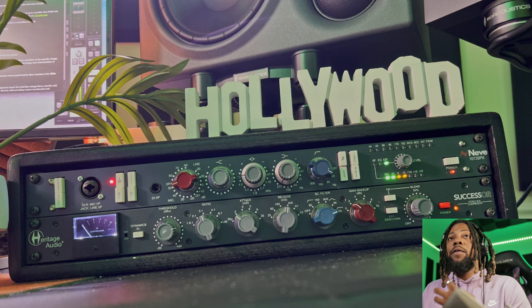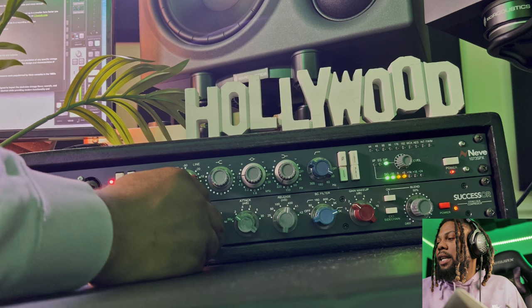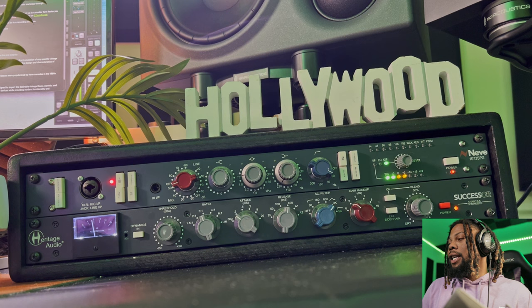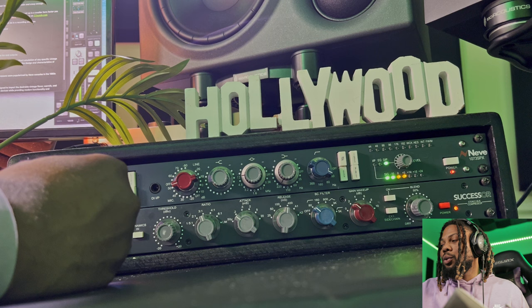What I can also do is use this as a de-esser and then run it into the Distressor and use that as a compressor. You could also change the settings to get less or more de-essing. I really like using this for both de-essing and compression. Lately I've been more so using it on the 3k range, but sometimes I like using it on the 80k range as well, where it's focusing on 80 Hz and up — you can get more full tones using this for vocals, voiceovers, or rap.